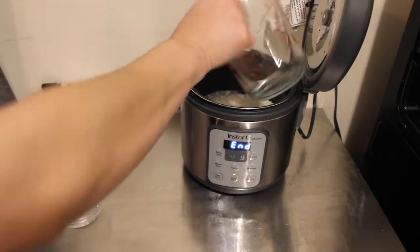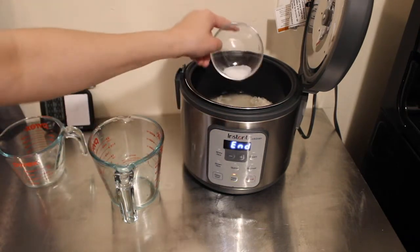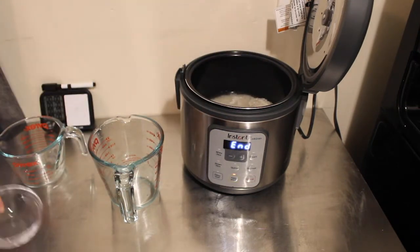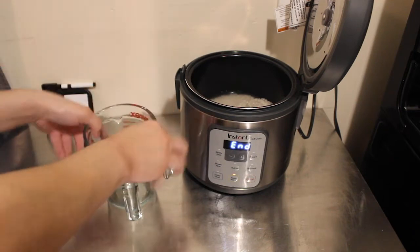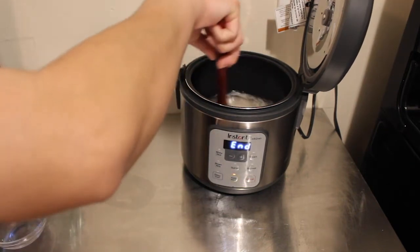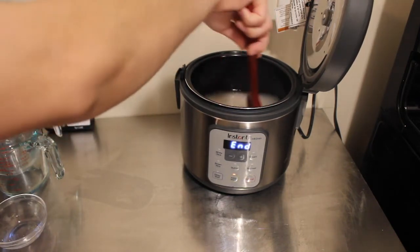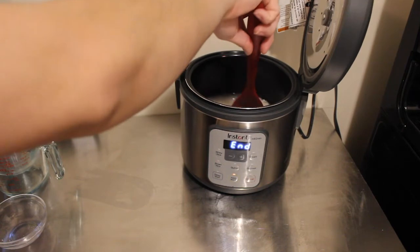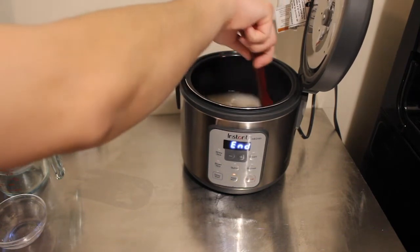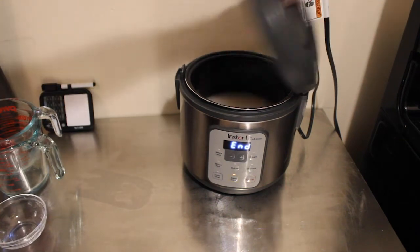Then I'm adding half a teaspoon of salt — you guys can add salt to taste or no salt at all. I'm going to mix that in really well so the salt distributes evenly. I did not wash my rice; this is just plain rice, so we're going to see how it comes out.